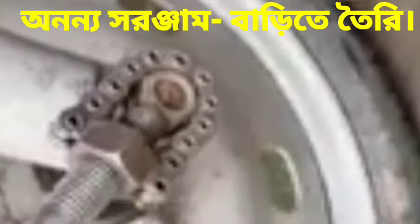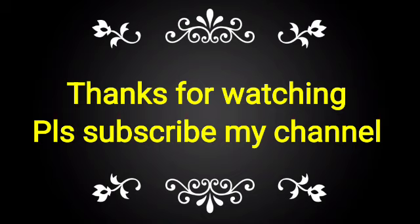If you like this video, please subscribe to my channel and share it with your friends, colleagues, and technicians for gaining knowledge. Please press the bell icon also.